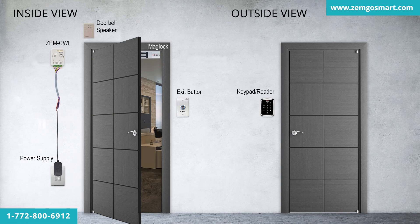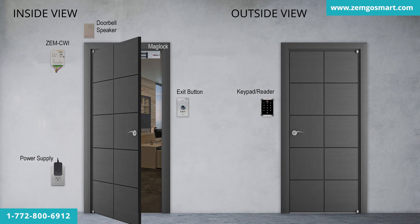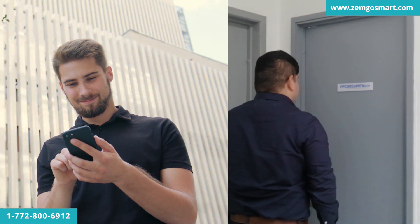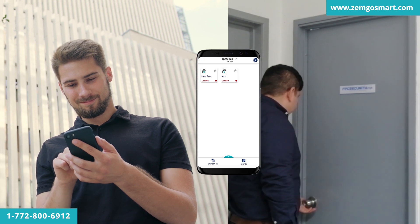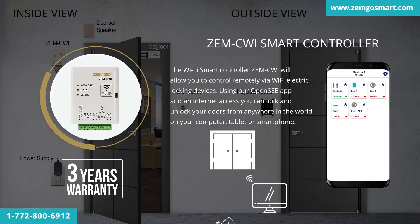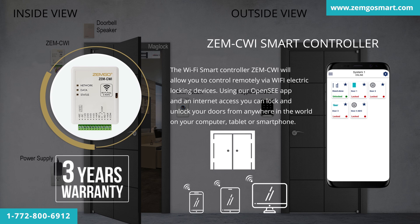Wires must be installed inside the wall. The Wi-Fi smart controller, ZEM CWI, will allow you to control remotely via Wi-Fi electric locking devices. Using our OpenSea app and internet access, you can lock and unlock doors from anywhere in the world on your computer, tablet, or smartphone. This product has a three-year warranty.